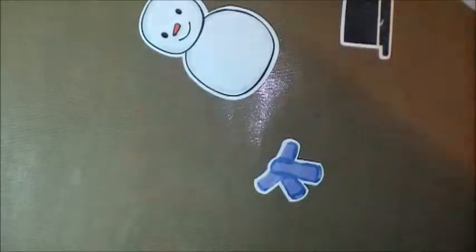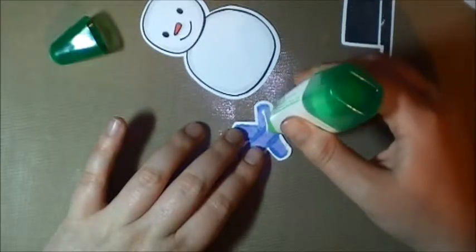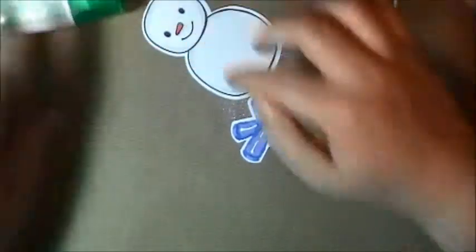Now I'm just going to glue it on. When I tried last time to glue on the scarf and I put my ATG gun, it ripped off some of the back.